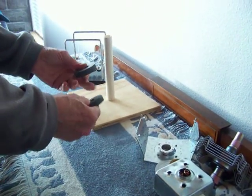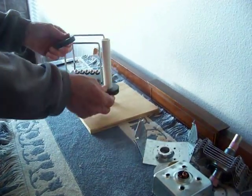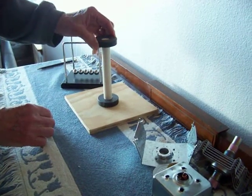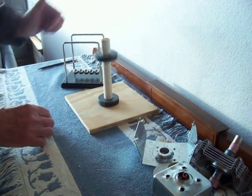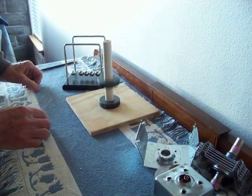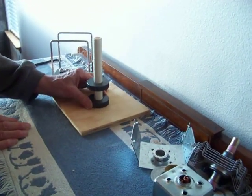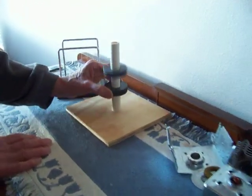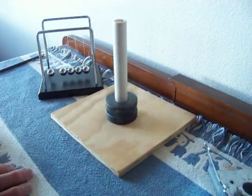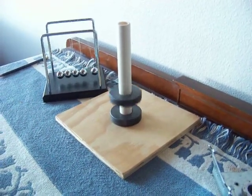Of course, if you turn one over then they repel. I'll just put them on this post — see all the fun gadgets — and they stay apart because they're magnets and they repel each other. Thank you very much for watching.